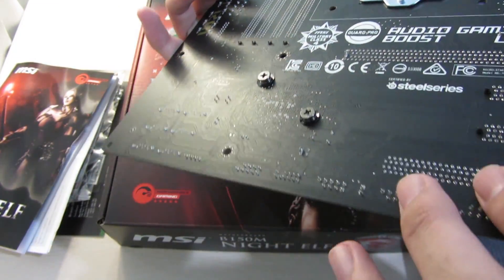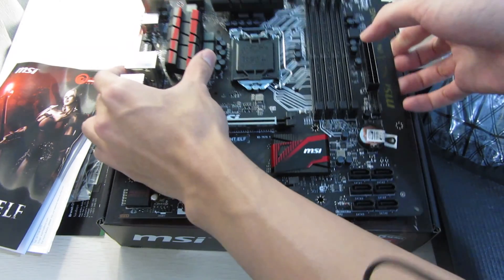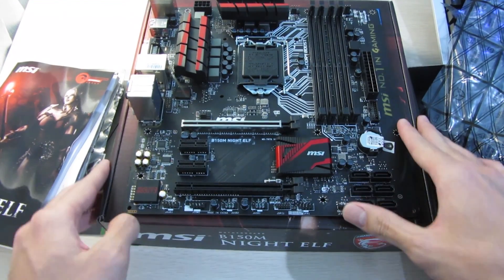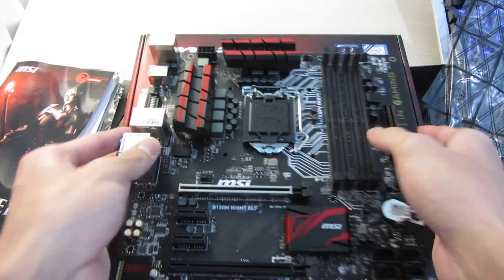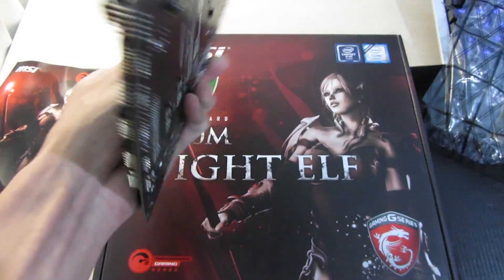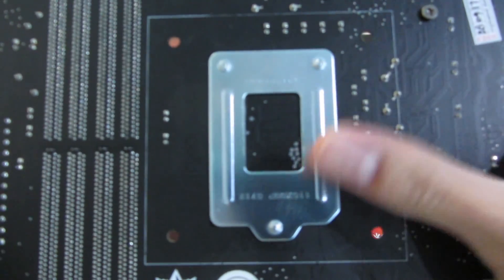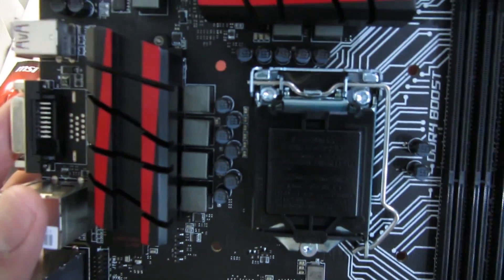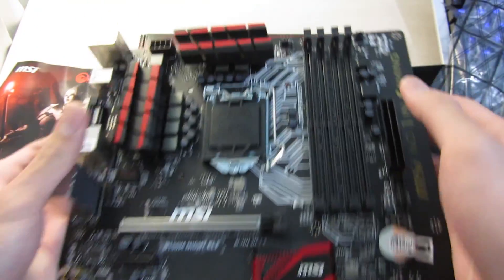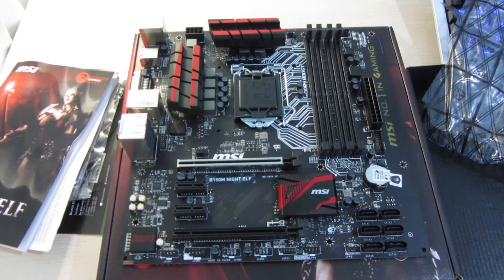It has a really nice matte black finish on the board itself, so it'll look good in basically any build. And that's about it — thanks for watching. Please like and subscribe if you enjoy my videos.